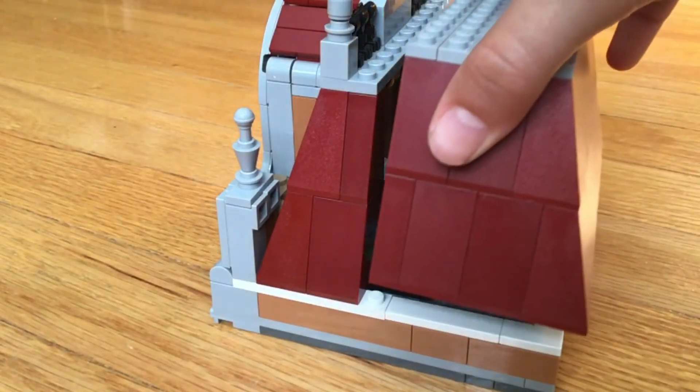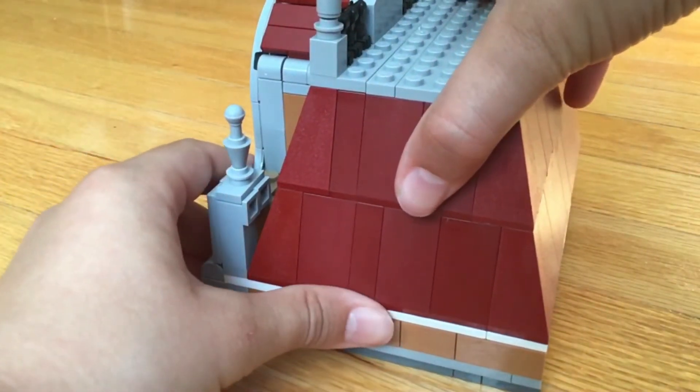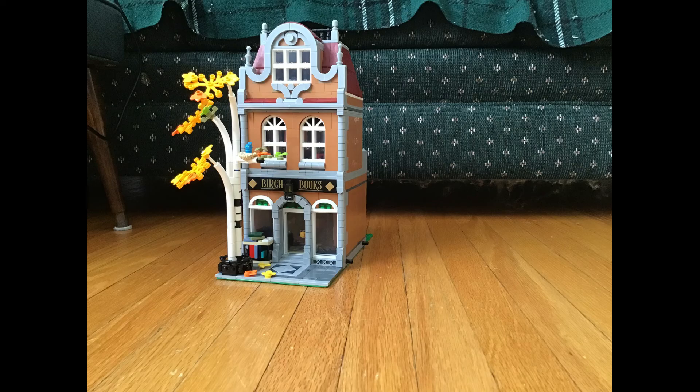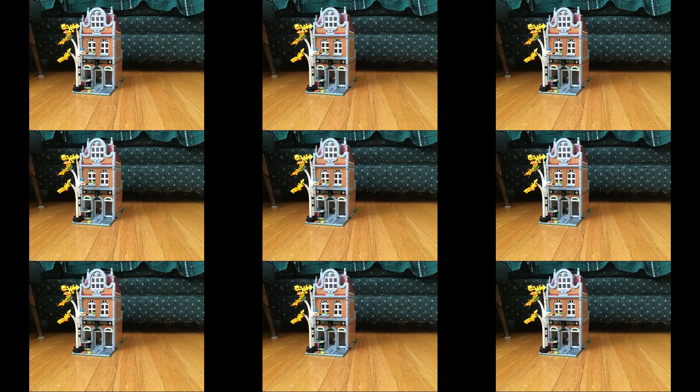Now let's put the back back onto the roof, and the roof back onto the building. Time for the finished completion of part one of the bookshop — drum roll please. This is the back of part one, and this is the front of part one. You might have heard that's only part one — yes, part two will be my next video unfortunately. The second part is a whole other building. You're just going to have to wait until the next one.